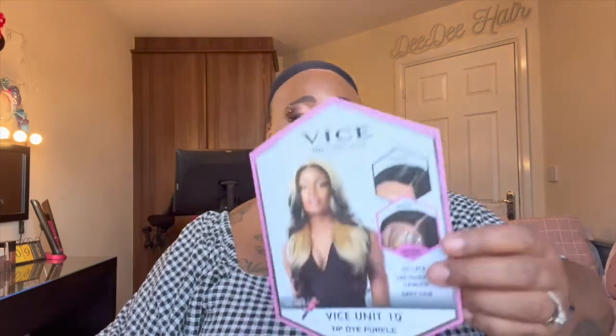Let's get into the wig you've just seen in the thumbnail. It's by Sensational and it's part of their Vise collection. It's a Vise HD lace wig. It has a pre-cut hairline, baby hairs, and I have it in the style Vise Unit 10, in the colour tipped dye purple.